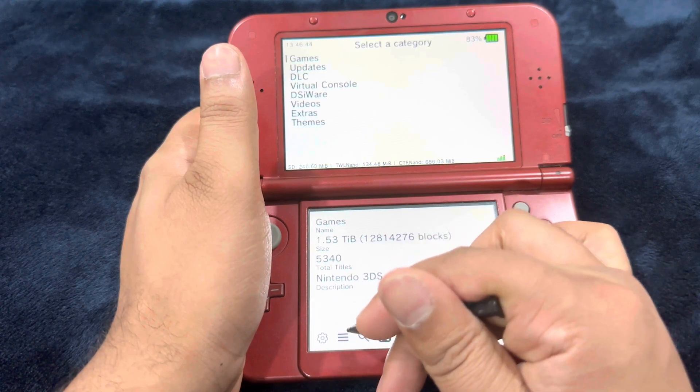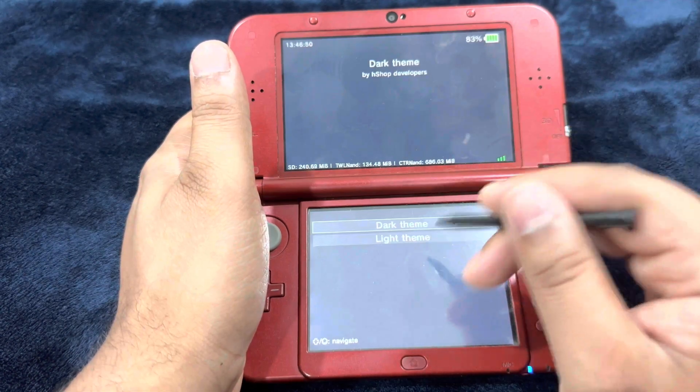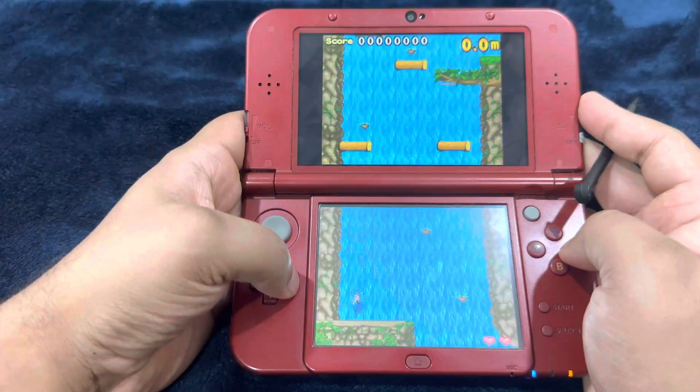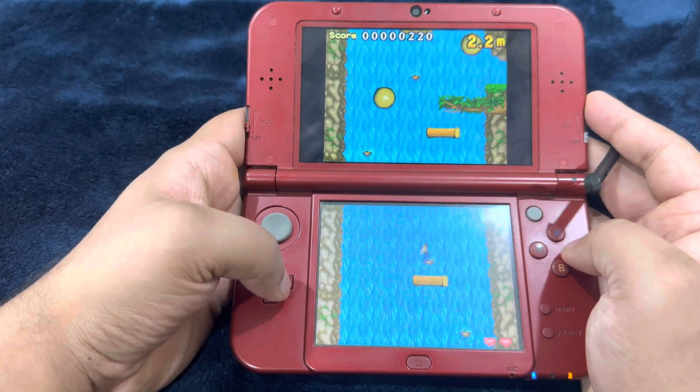You can search for a title from here and you can switch between the dark and light theme. This is the DS game that I was talking about — I never owned a DS. Looks fun!